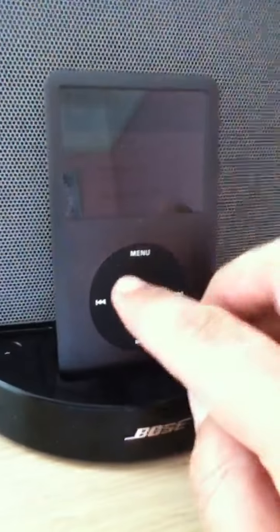Full house today. What I've also got is a Bose Dock and a Phillips Dock. I'd like to do a bit of a comparison — see which one you think is better.